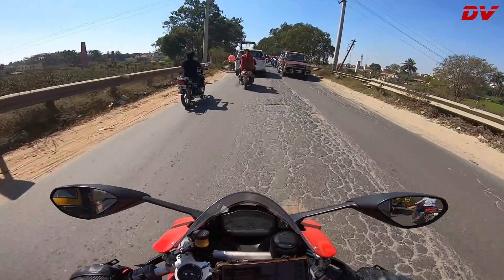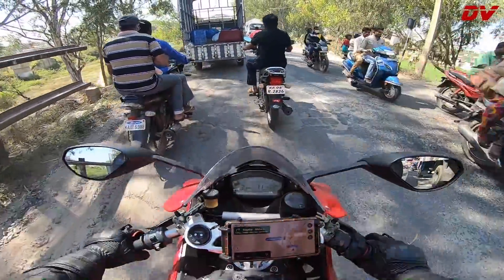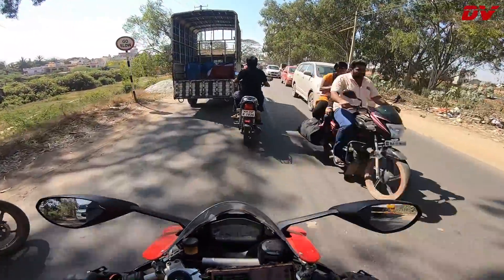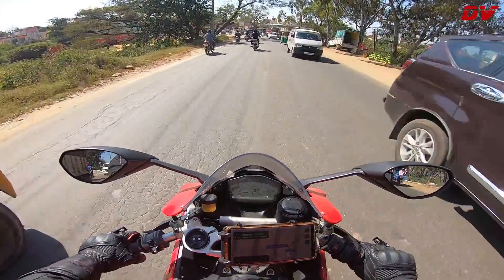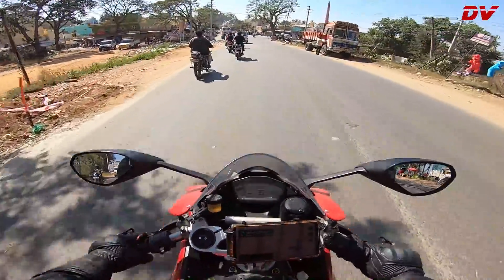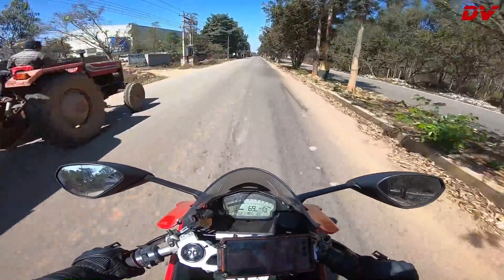The seating is exactly like the RC390 — the seat is small, narrow, and it's pushing you towards the handlebars. It feels exactly like the RC390. And damn, it vibrates a lot, bro — my hands are going numb already. Especially if you are at low speeds commuting, you'll have a tough time holding the handlebars; it will make your hands numb. That's about it guys, see you on the next one — peace!